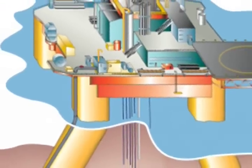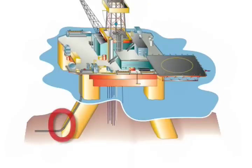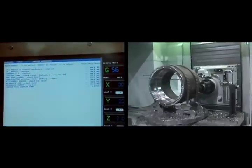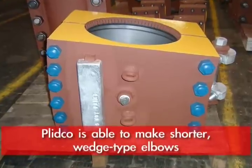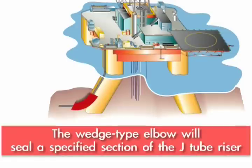On some large diameter risers, such as a 20-24 inch, that gets to be an extremely large piece of a suite to try to encompass. We have the capability with XYZ axis machines to be able to make a wedge, a shorter wedge type elbow, to seal a certain radius of these J-tube risers.